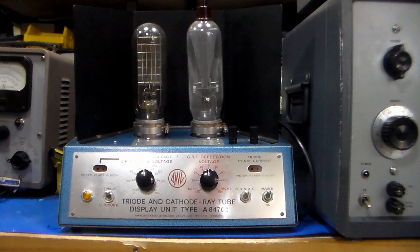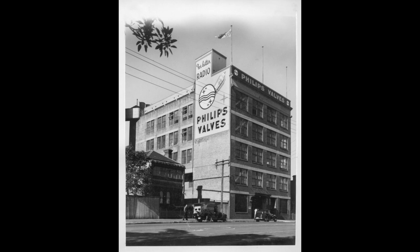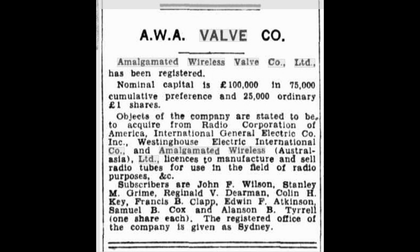Here in Australia we had two major companies that were manufacturing vacuum tubes or valves for the Australian market. Here we see the Philips Corporation — this is their first building in the early 30s in Sydney where they were manufacturing tubes. Next we see a notification of a company registration in the Sun of Sydney, 19th of April 1932, where the Amalgamated Wireless Valve Company is registered.